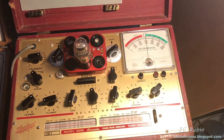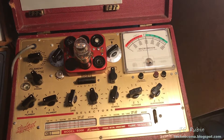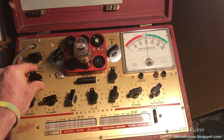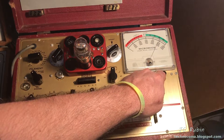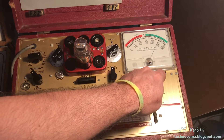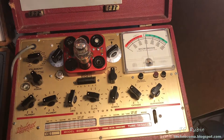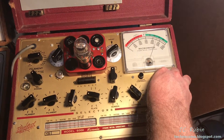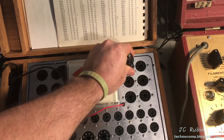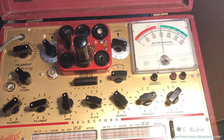Here's a 25Z6 from the AC-DC transformerless radio era. Setting it up quickly — this one shows about 2450 on the good/bad scale. It's a rectifier so there's no actual measurement, just a reference. Moving to the other plate, I see about 2400.